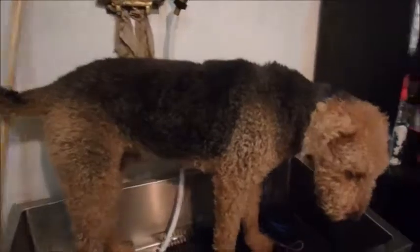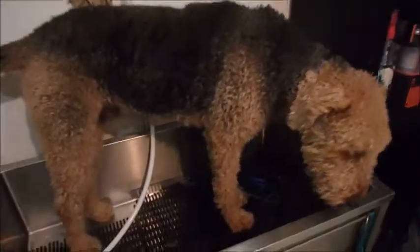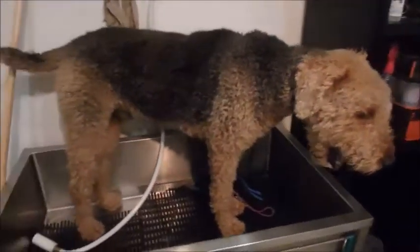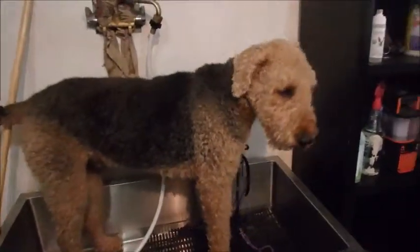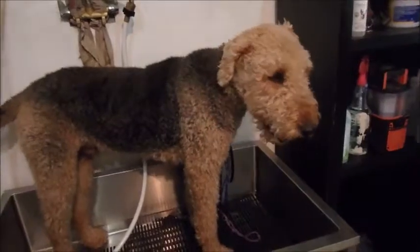Sorry guys, I thought we were done but one of my dogs that wasn't going to show up today actually showed up. This is Scotch — he's an Airedale. You can't tell right now because he's shaggy, but he'll look like an Airedale when we're done.